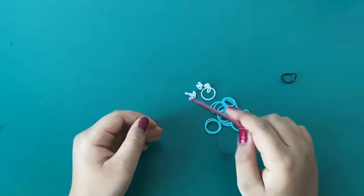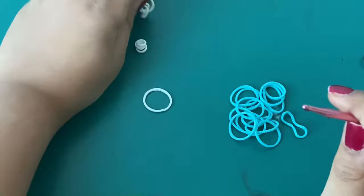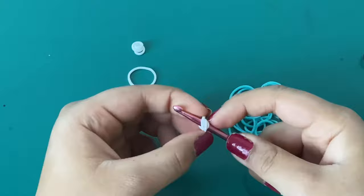We're going to start by taking our hook and beginning with the edge bands, which are white in this one. Take a white band and wrap it around to make a normal cat band, then take these two loops and stretch them out, pretending they're like one band. Twist it and make it into a cat band again. This is called a four-time wrapped around cat band.